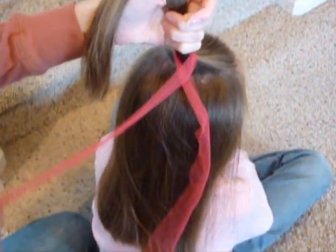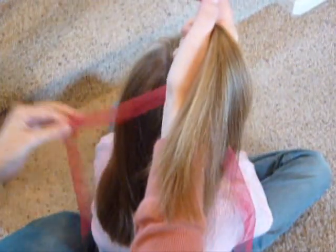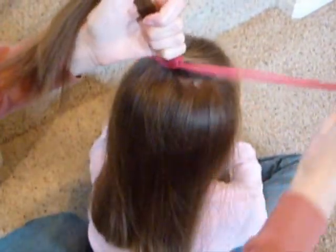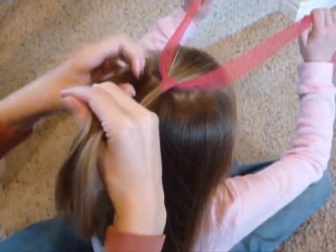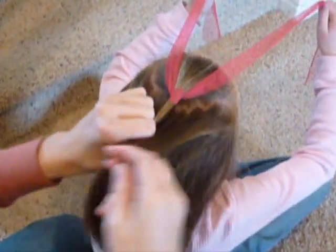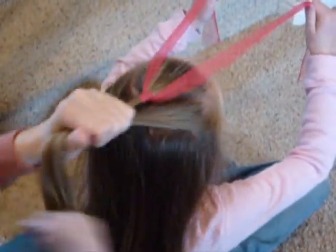Cross the ribbon underneath the hair. This takes two hands to do, so have your daughter hold each side of the ribbon, one in each hand. Then grab a section from each side of her head, just like if you were making a French braid, and gather that all together.